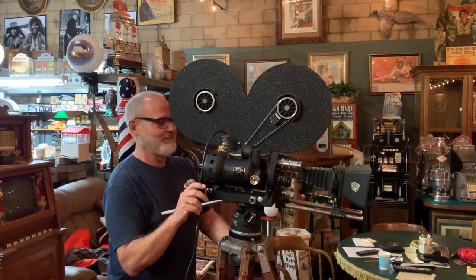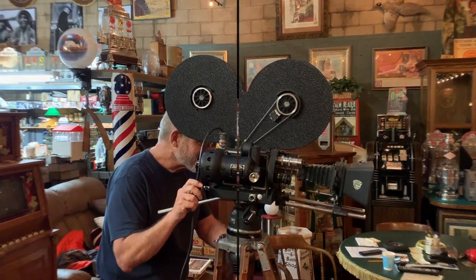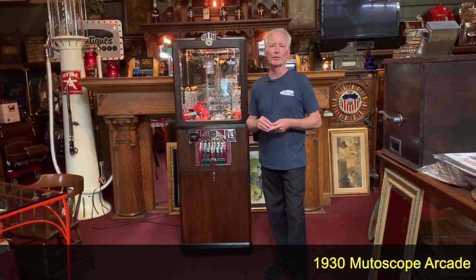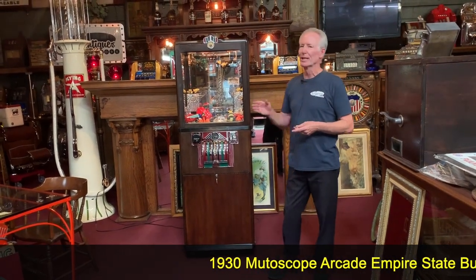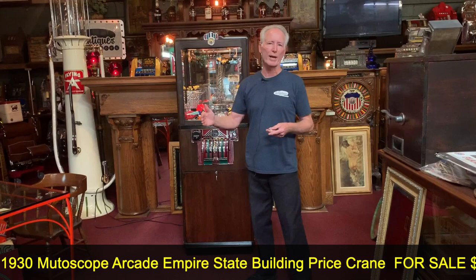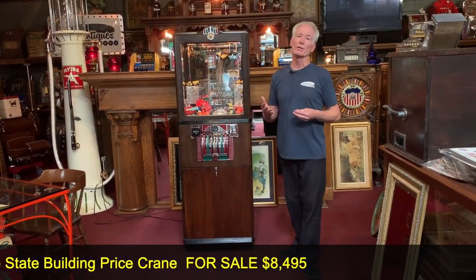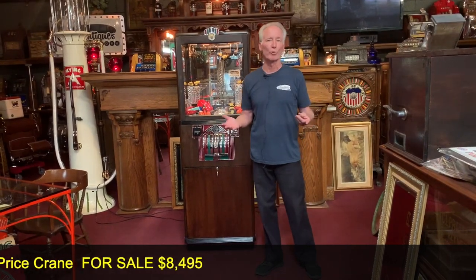Hey everyone, enjoy the show. How are you doing today? So recently, here in the greater Los Angeles area, I was able to pick up this 1930 Mutascope electric traveling crane. That's what the description of the machine is. When I got it, it was really nice because it was in good working order, which you just don't find that too often.